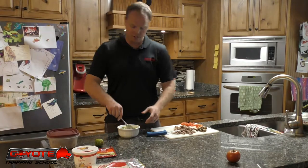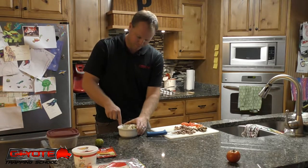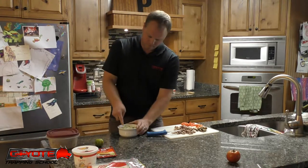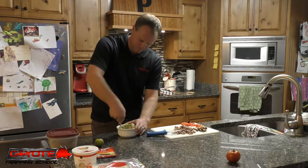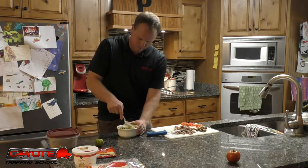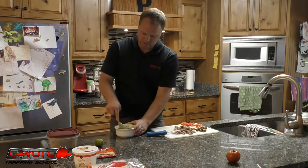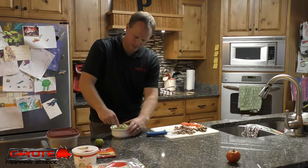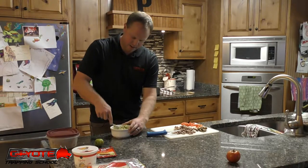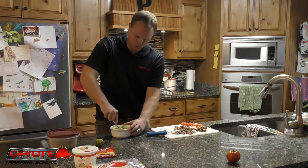That's all there is to it - you just mash your avocados, dump the mix in, and then stir it around. It calls for two to three ripe avocados, but you know how avocados turn so fast - two works pretty good.